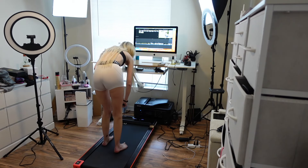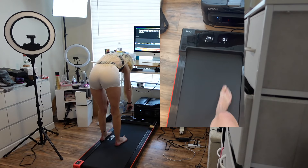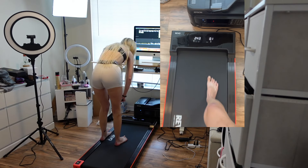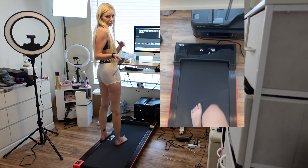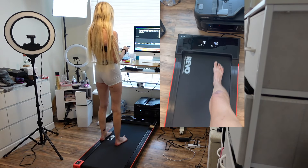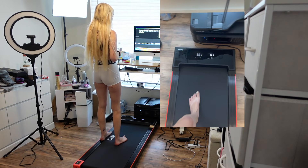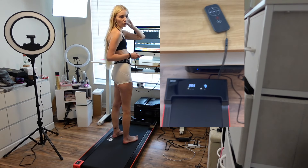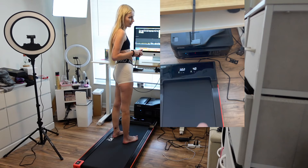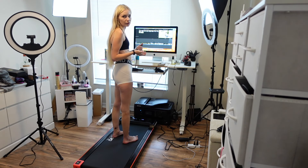It goes through — I'll show a close-up of this — but it goes from time, calories, steps, speed, and distance of your workout. At the end you can see all of your results. This is so cool. It's a great tool because it keeps you active. I feel like when I do something physical, even just a nice walk indoors, it really does help my mood. So that might actually be great for me while working.